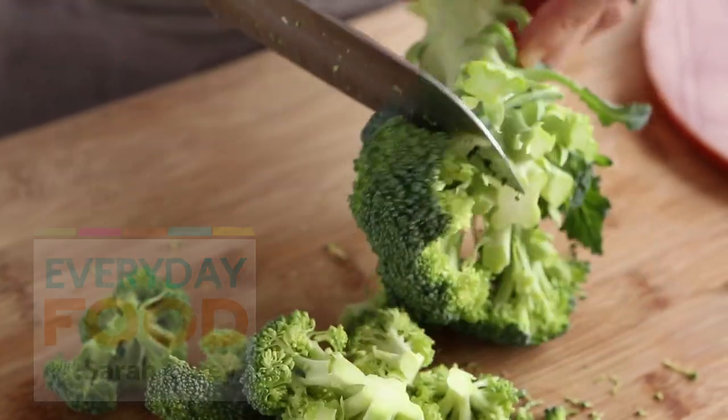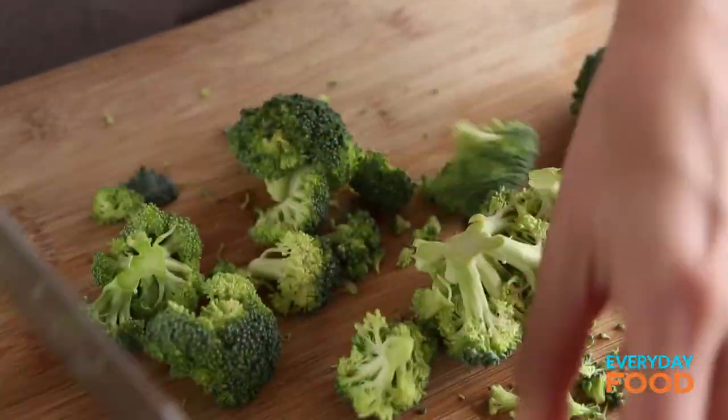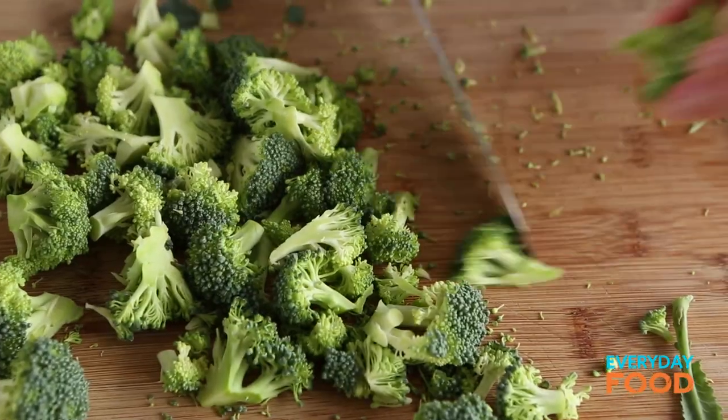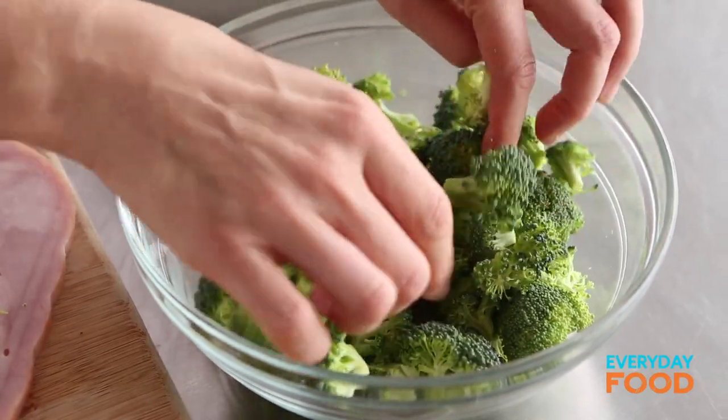First, what you want to do is cut up some broccoli. You want little florets because they're not being pre-cooked, so make sure you cut them kind of small, and you're going to need a total of about two cups. I'm not going to use the broccoli stems today, but don't throw them away — save them for something else. They just take a little bit too long to cook, so I'm not adding them here.